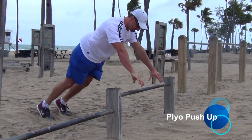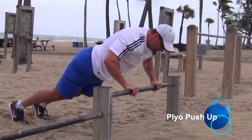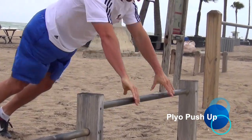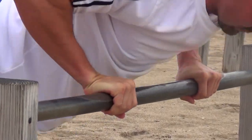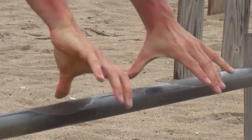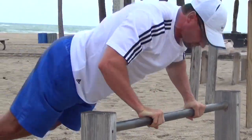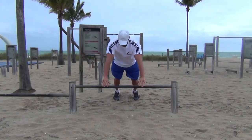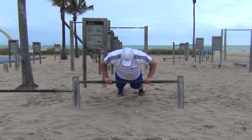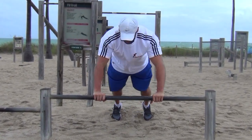The plyo push-up will increase your pushing power and explosiveness. Place your hands on a lower position or on the ground, slightly wider than shoulder-width apart. Lower your body slowly then explosively push yourself up so you can release the bar with your hands. Keep your fingers open and be ready to catch the bar again. Keep your core engaged and your body in a straight line. Perform between 5 and 15 reps and focus on your speed with the explosive push-ups.